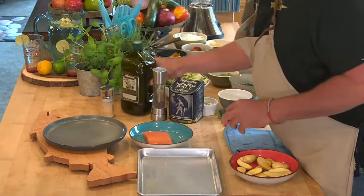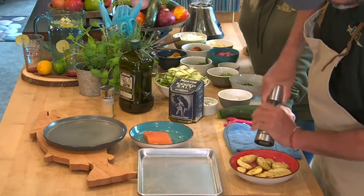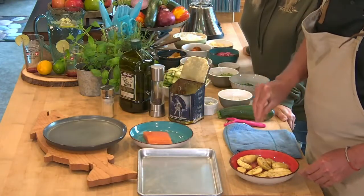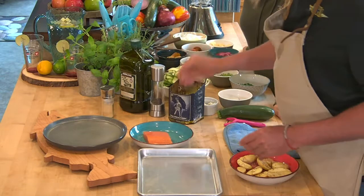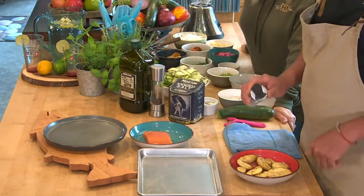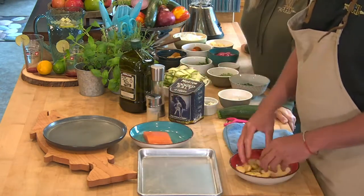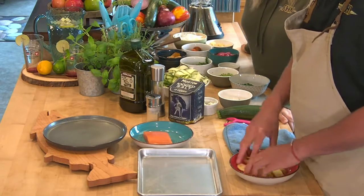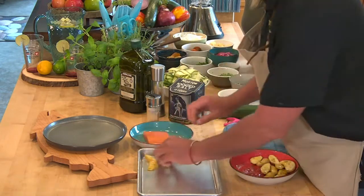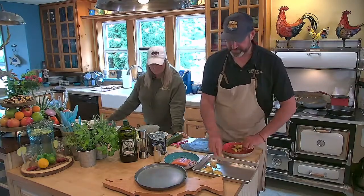A little bit of extra virgin olive oil, about a tablespoon of that, some fresh ground black pepper, kosher salt — all the usual suspects. And some granulated garlic. I don't like using fresh garlic when I'm roasting because the garlic tends to burn before the potatoes actually get cooked, and they have to be in there for like 20 minutes.